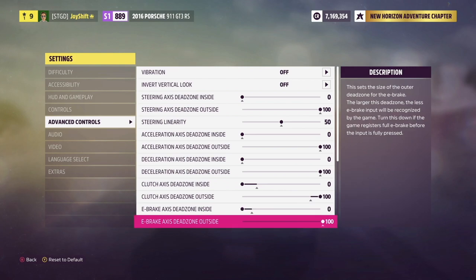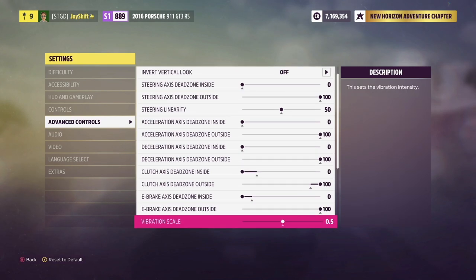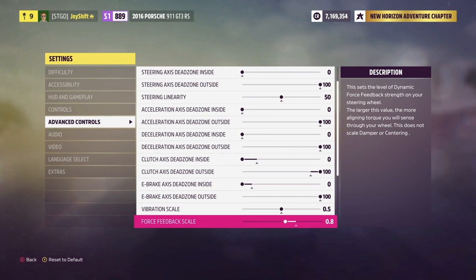This applies to e-brake as well, but I just have mine as a button on the wheel. For vibration scale, I have it at 0.5, but since vibration is off it doesn't really matter — adjust it if you turn vibration on. Now here are the important settings. First, force feedback scale is set to 0.8. At 0.8, you feel actual force feedback in the wheel, but it's not so high that the wheel wobbles back and forth. If you let go at speed and the wheel wobbles, your force feedback is set too high. At 0.8, it doesn't wobble but you still feel real force feedback.